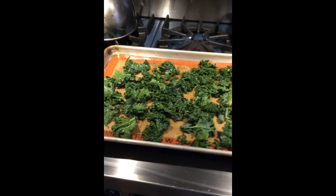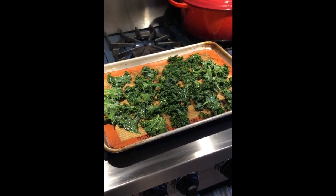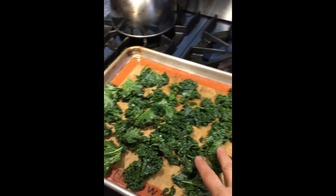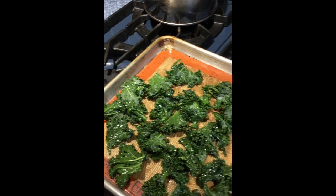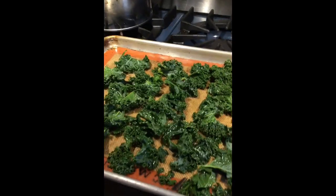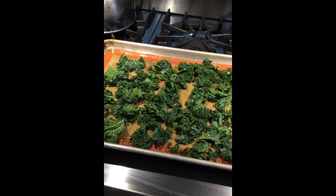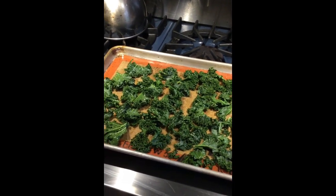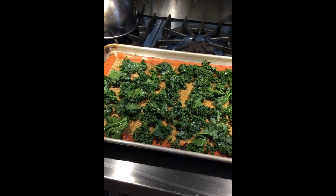So here we go — these are some kale chips. I measured out about three cups of kale, tossed it in some olive oil, spread it on the pan trying to keep them from touching each other too much, and sprinkled it with salt. I'm going to put them in the oven at 350 degrees for 10 to 12 minutes. I like mine not too brown — a little less crunchy — so I can actually taste the kale, but you can do it a little crunchier.